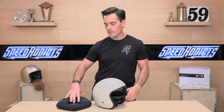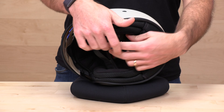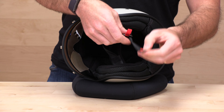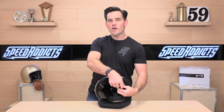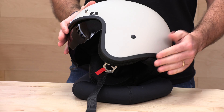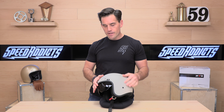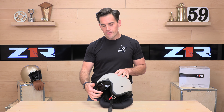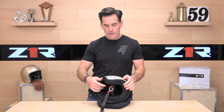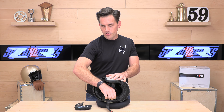Let's flip this over and see what we're working with on the inside. It has a removable, washable liner and a classic double D-ring closure. The helmet is also comm-system ready — you have speaker pockets, and you can attach any comm system on the left-hand side with no problem, because there are no actuators in the way for the drop-down visor. This is a manual-style visor, so that makes life a little bit easier if you're running a comm system.